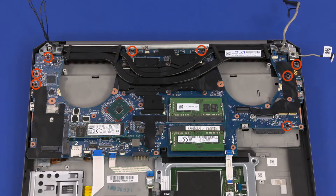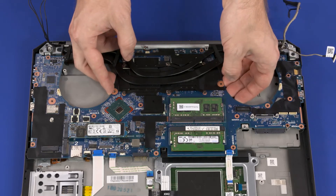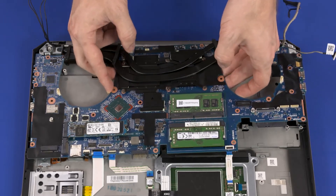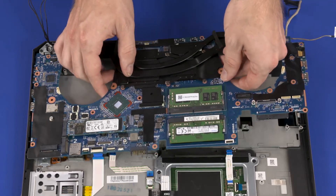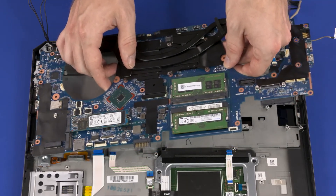Remove the eight 6.5 mm P1 Phillips-head screws that secure the system board to the top cover. Grasping the system board near the center, carefully lift the right edge off of the alignment pins and slide the external connectors on the left side out of the cutouts in the top cover. Remove the system board.